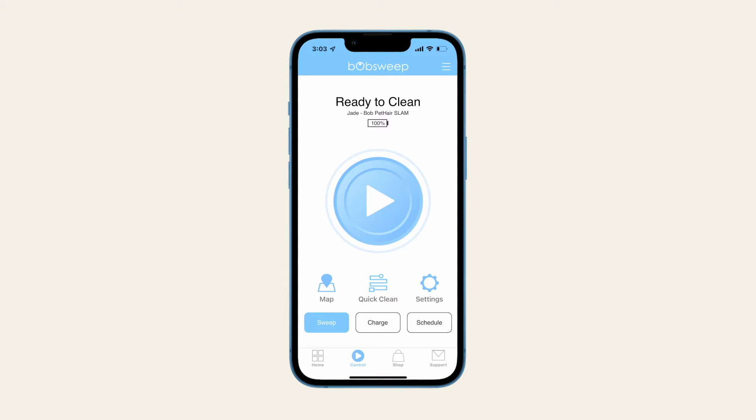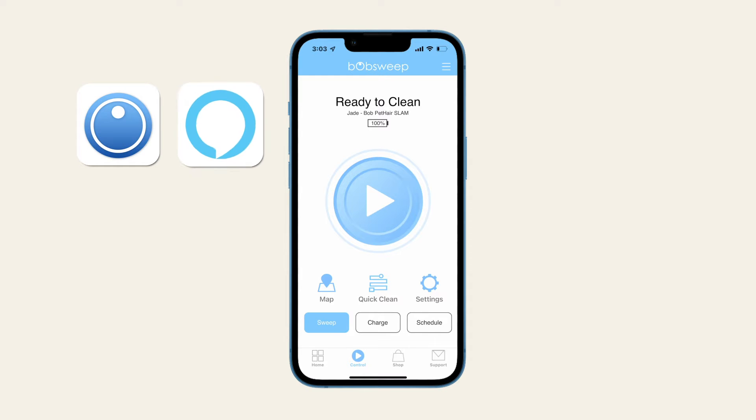Before starting, make sure both the BobSweep and Amazon Alexa apps are installed on your phone.